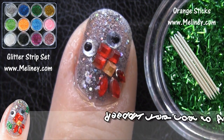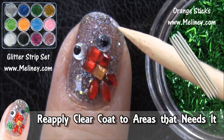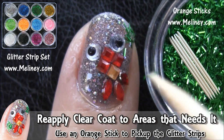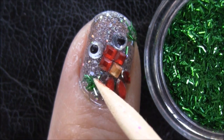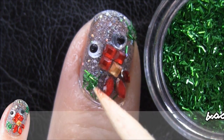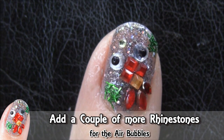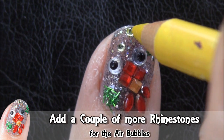Now to add a bit of decoration, I found these green glittered strips to be the perfect substitute for pond weed. They have just the right texture and feel to play the part. You can pick this up using the tip of an orange stick by dabbing it in some clear polish. I've also added a couple more rhinestones for the air bubbles.